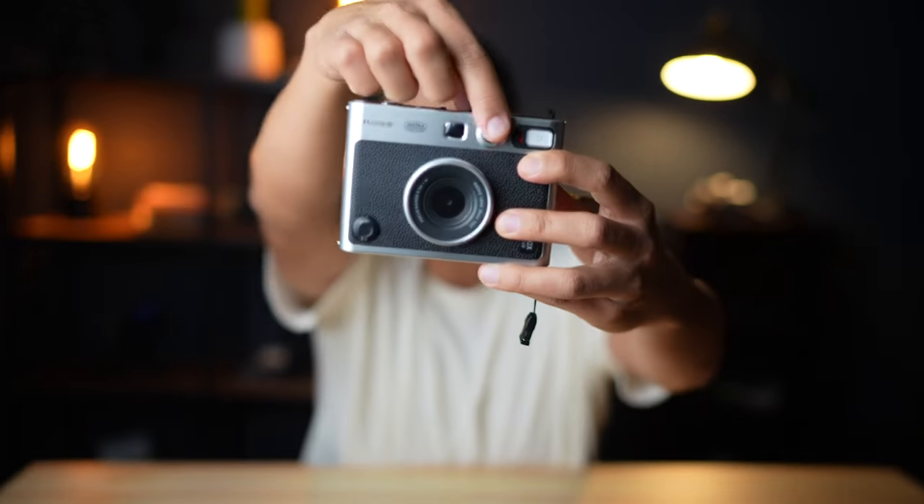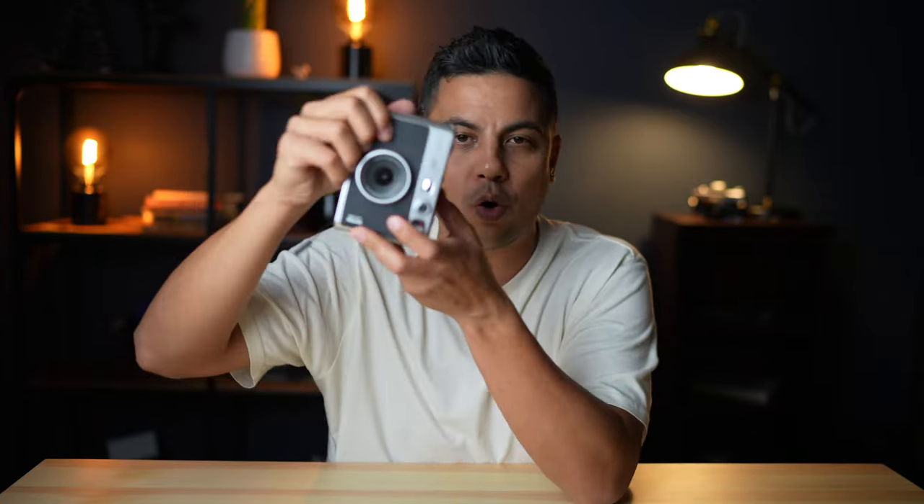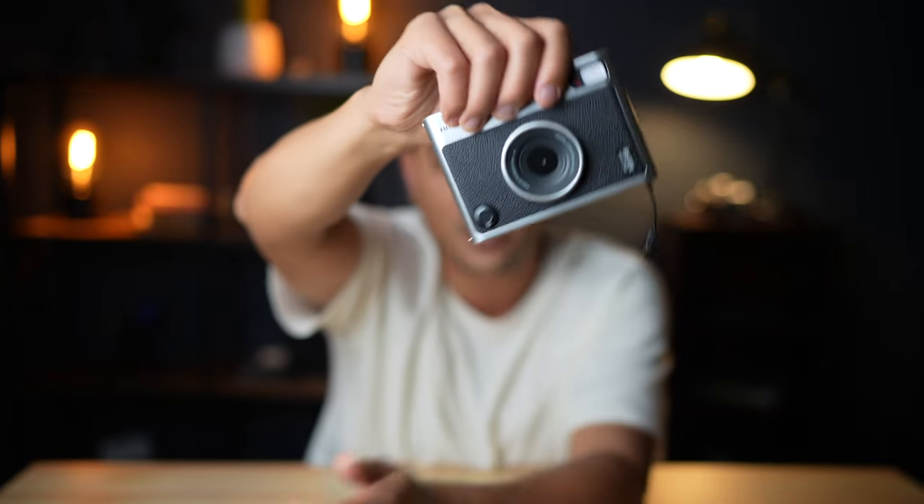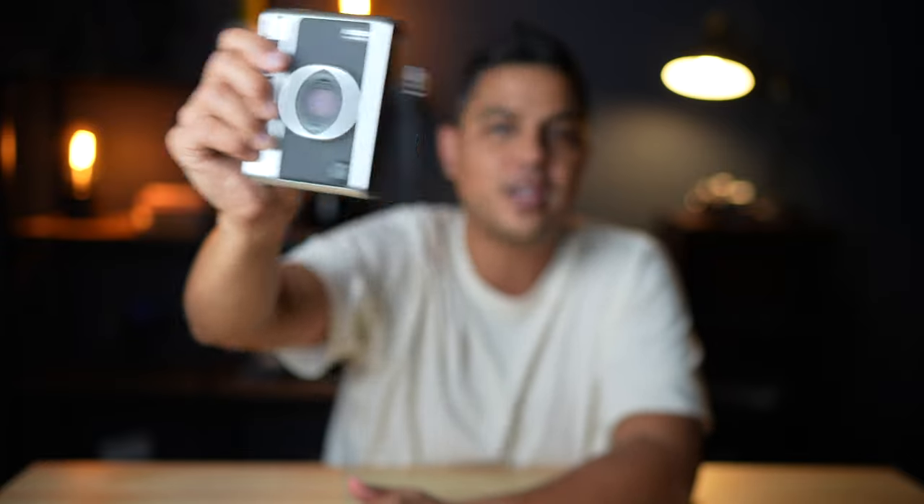On the front of the lens, you have a controllable ring that changes some of your settings. And there's also another button in front — a second shutter button. At first I was like, why would they place it there? But then I realized this camera shoots and prints in portrait, so they don't want you shooting in landscape. In older Instax cameras, I would constantly shoot in the wrong orientation and prints would come out upside down. They alleviated this by putting the shutter button on the front so that when you grab the camera to use it, you're automatically in portrait mode and shooting in the right orientation.